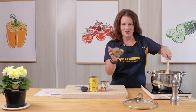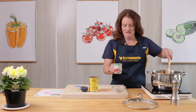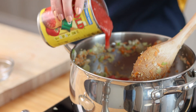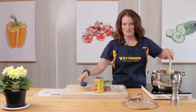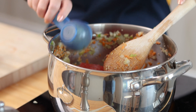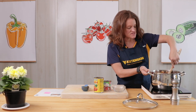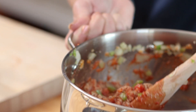Now we're going to add our can of drained mushrooms, our can of tomato sauce, our can of crushed tomatoes, and our barbecue sauce. This is going to cook for 10 minutes. Let all those flavors come together and you're going to reduce the heat and just simmer it.